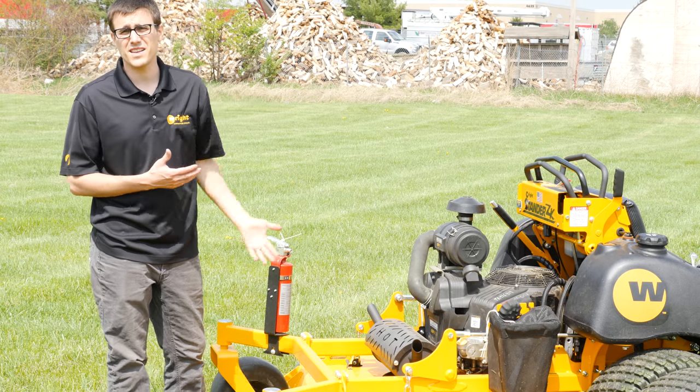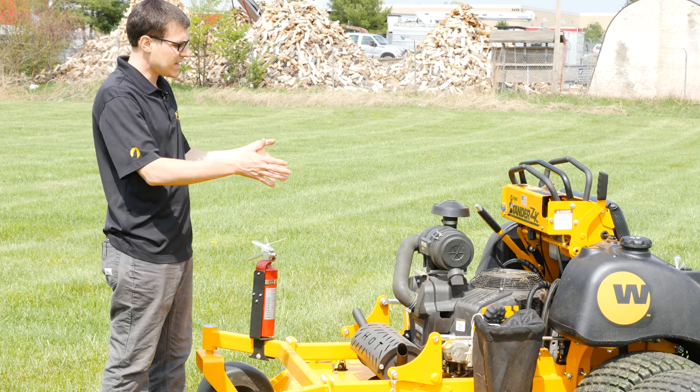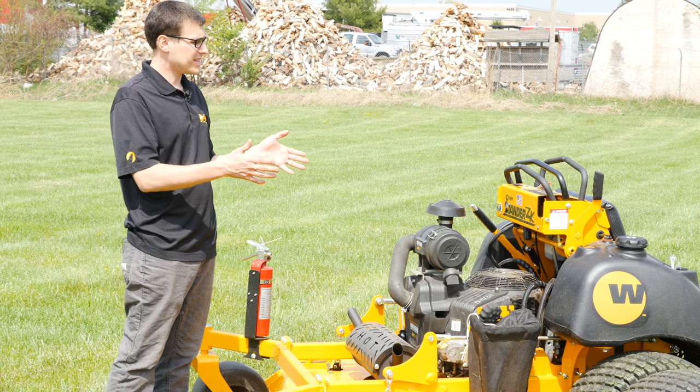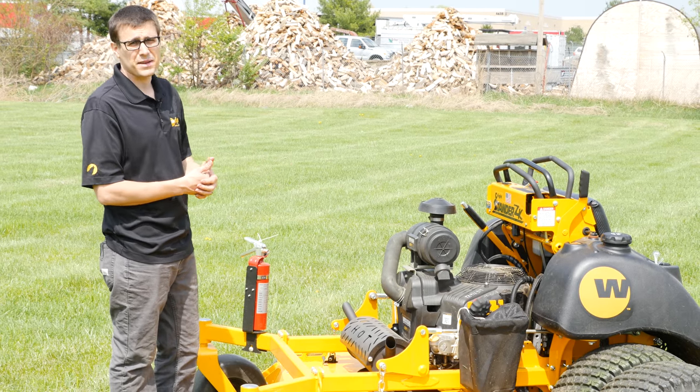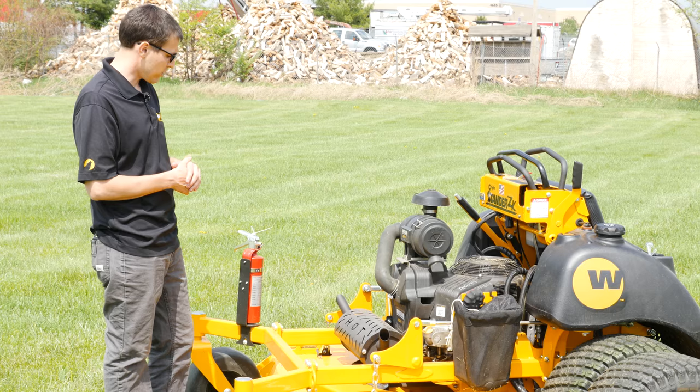As a 72-inch mower, a lot of 72s are 1,500 to 1,600 pounds and that kind of thing, but the ZK is a lighter machine because it doesn't need all that extra stuff. So more of that power is going to the deck, and it really does well.